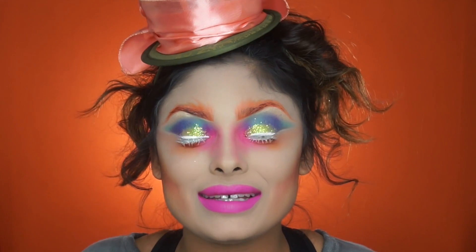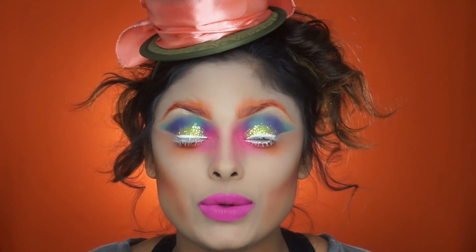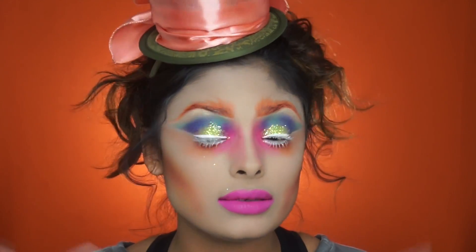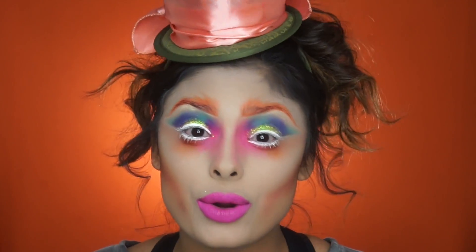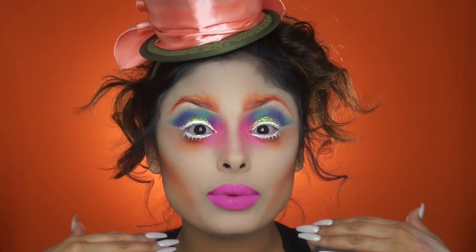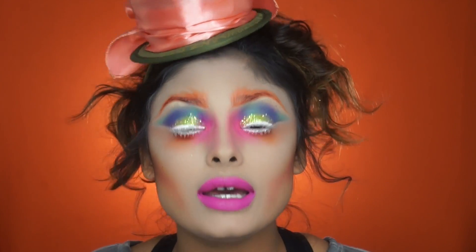What's up guys, I'm back and today I'm back with a Halloween tutorial. This is my first Halloween tutorial here on YouTube and it was really fun making this because it's super easy — it's with stuff you have at your house. Halloween is right around the corner and this is a quick, simple, easy makeup look. If you guys want to know how to get this Mad Hatter Halloween makeup look, just keep on watching.